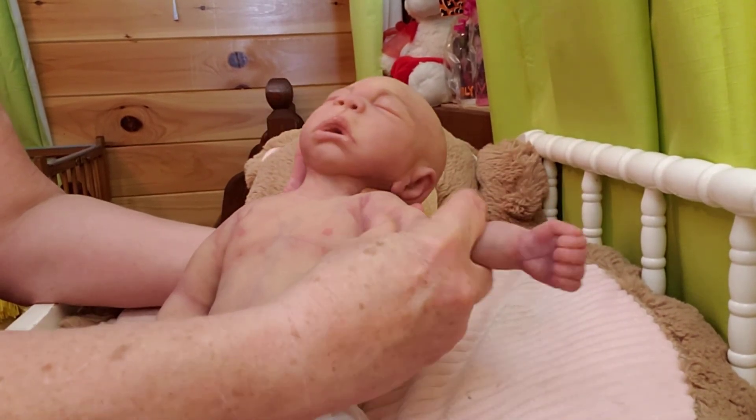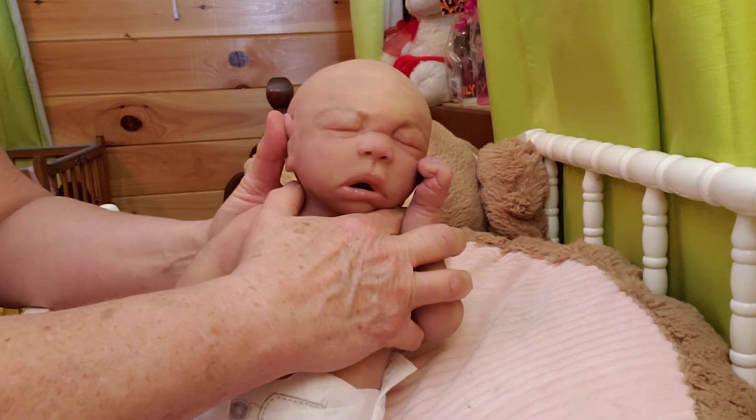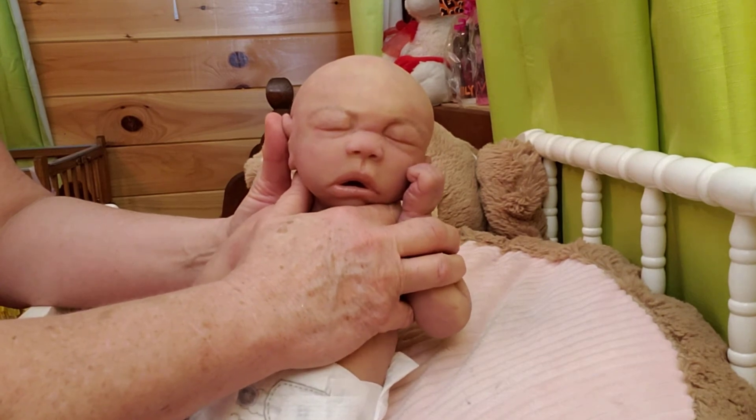I permanently matte them, so you don't have to powder. You can, of course, if you want to — that's up to you — but you don't have to. I put a permanent matte finish on them and you don't have to powder them. They just stay real smooth and silky soft, just like they've got baby powder on.